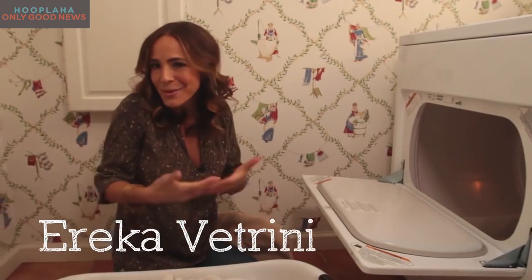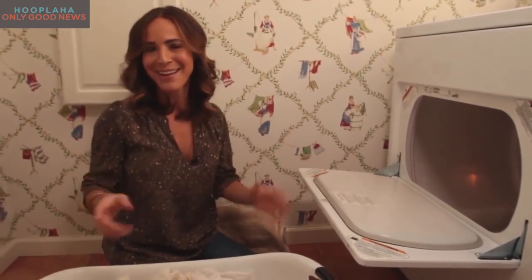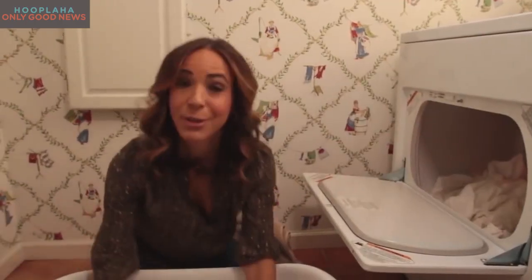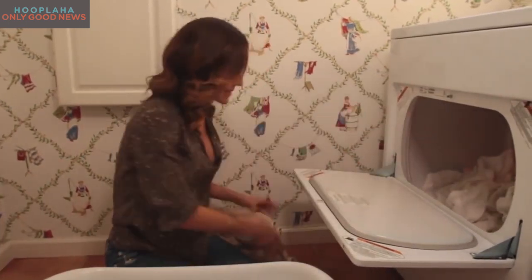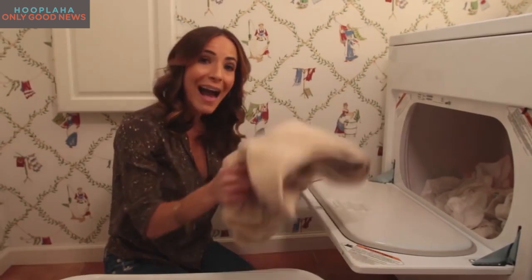Some people find doing laundry cathartic, but I find it to be a bit of a time drain. Here's a time-saving tip: take your laundry out of the washer, put it into the dryer like you usually do, then take a dry towel and put it in with your wash. That will actually make the clothes dry faster.